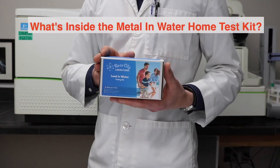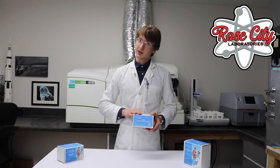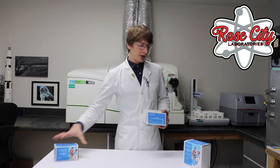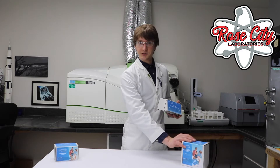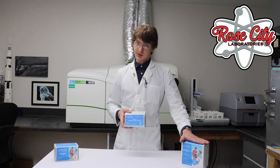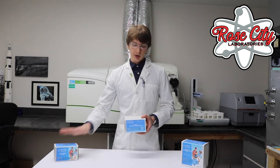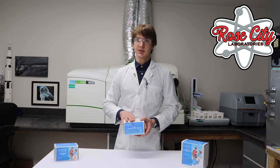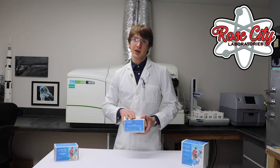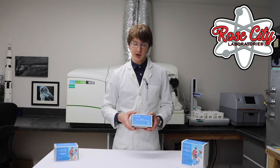So let's talk about what's inside one of these kits. This is the heavy metals full panel kit. We also have the lead testing kit and the two-step full panel testing kit. The difference between these kits is simply that this contains two bottles for collecting samples while these contain one. The difference for us is that we perform different analyses on them at the laboratory, and you'll get a different set of results depending on which kit you pick.